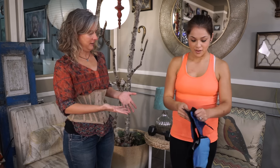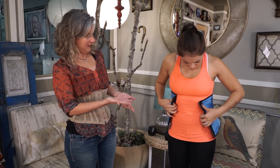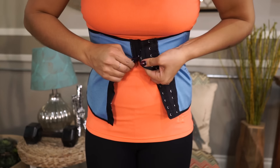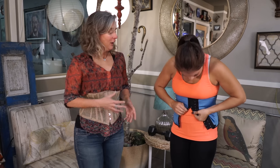I'm going to have Jasmine show you how she puts on a waist cincher. Go ahead and get started, Jazz. She tells me yes, go ahead. She likes to start from the top and work her way down, and she just starts there and works her way down.